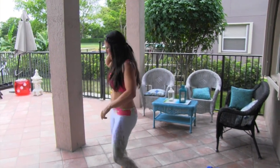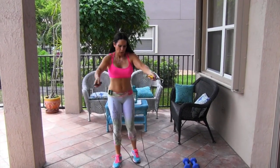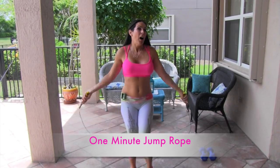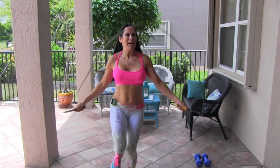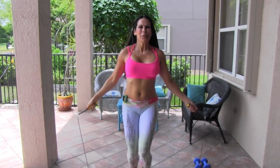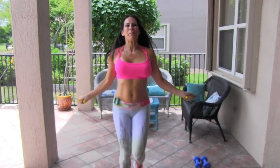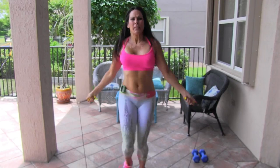Back to jump rope. Catch your breath if you need to — grab your rope, and I would stop the video and catch your breath. Here we go for 30 more seconds. I'm going for 30; you're going for that minute. Feeling good. Keep it going. Loving the jump rope — it works everything in your body at once. That's why I love it so much.